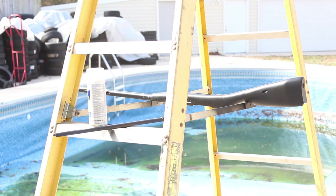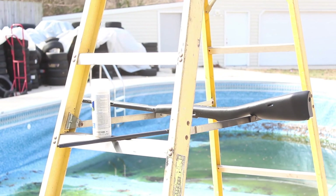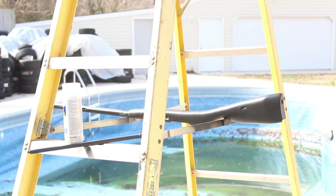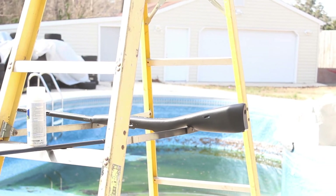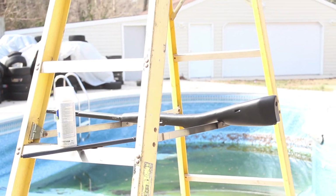Okay guys, so here is the Mosin Nagant — got both coats of black up there. First clear coat I already put up there so I'm just going to put one more. Do a quick little rundown on the stock here and then after I clear coat it, we're just going to put it back together and look at the final product.